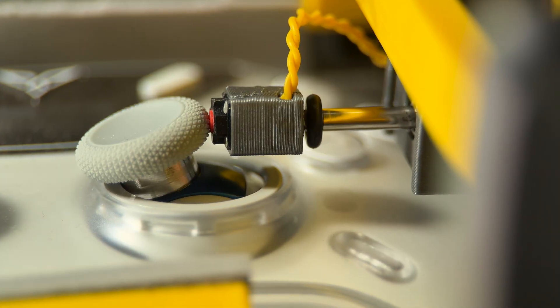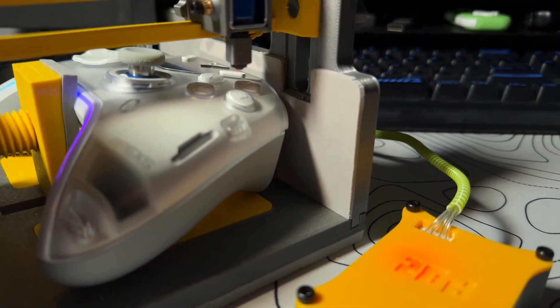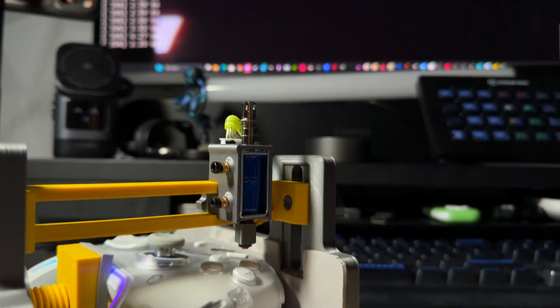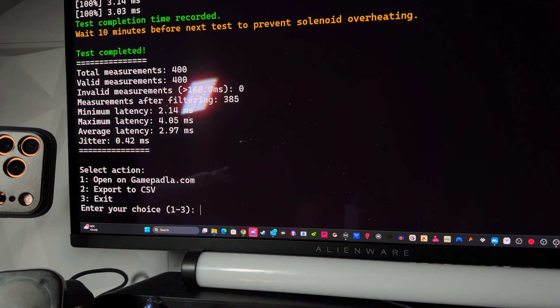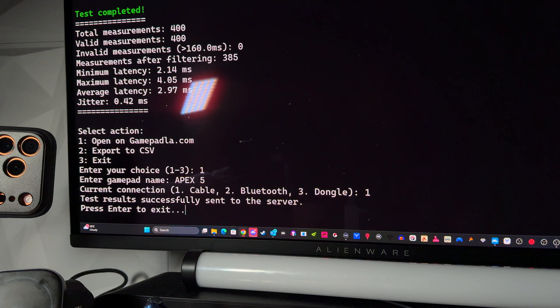Set your controller in, pick what you're testing — sticks or buttons — adjust the solenoid, connect your cables, and fire up the Prometheus app and let it rip. Quite literally, it's noisy and kind of slow. But once you're done, your data gets uploaded to GamepadLA in a private instance. You test multiple times, across different modes, buttons, and sticks, and suddenly you're contributing to one of the most valuable gaming tech databases out there.